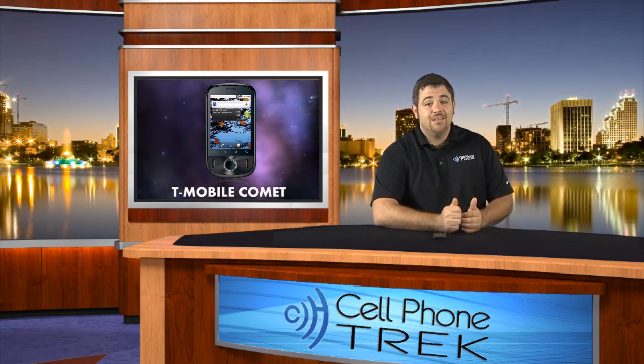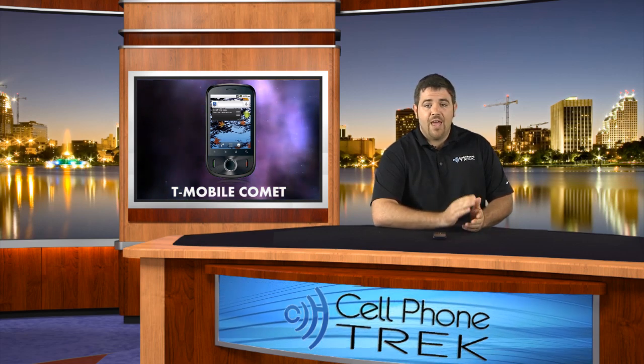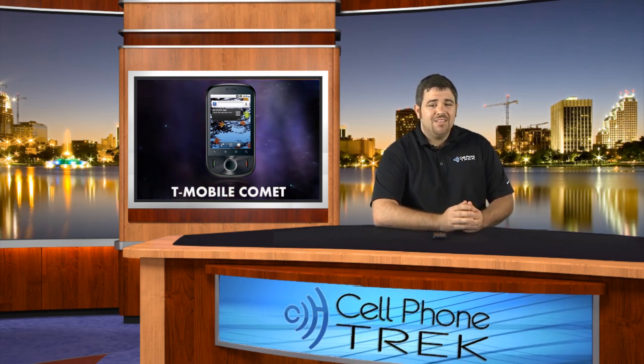If you don't want to get the data plan, it is a Wi-Fi enabled device with support for B, G, and N signals. It's going to have really good Wi-Fi — I did some tests on it during my review and I really enjoyed the Wi-Fi capabilities on this phone.